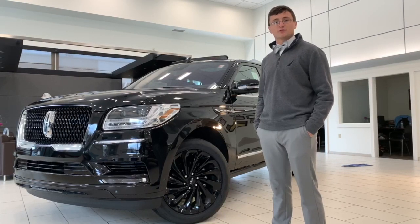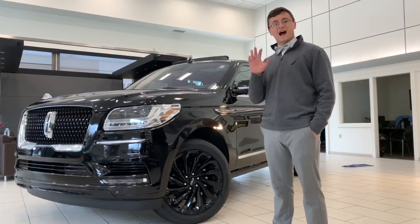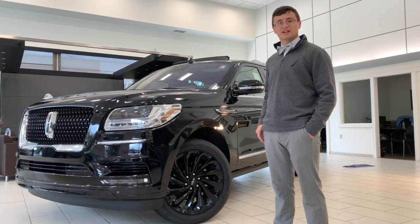Hey guys, welcome back to the channel. Russ Richardson here. Today I'm going to be showing you five hidden features on the 2020 Lincoln Navigator.